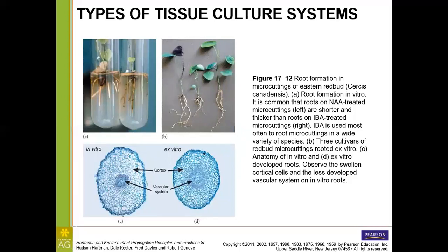Let's look at rooting. Under NAA (napthalicetic acid)-treated microcuttings, we get shorter, thicker roots, while IBA-treated microcuttings produce longer, thinner roots. IBA is used for the broadest spectrum of plant species for rooting, and we get a somewhat different response from each, though rooting was achieved in both cases.